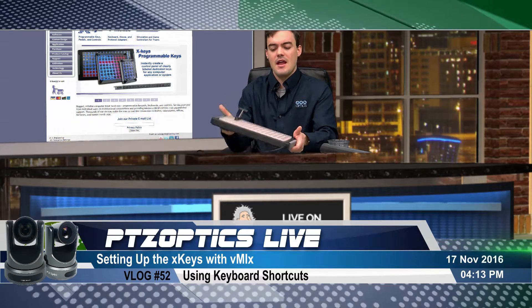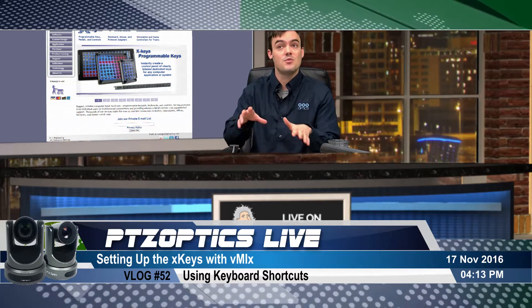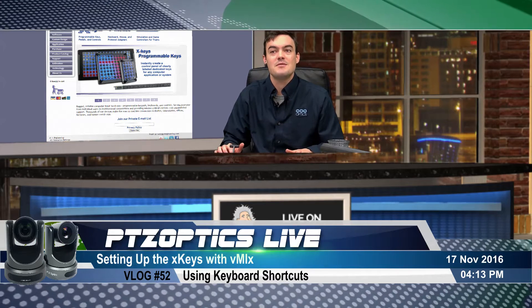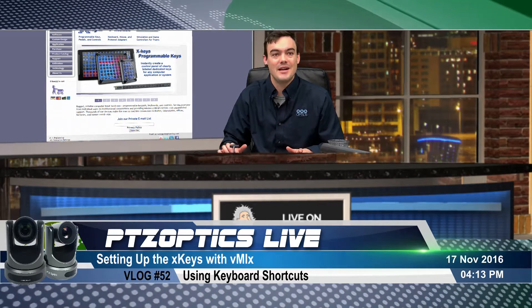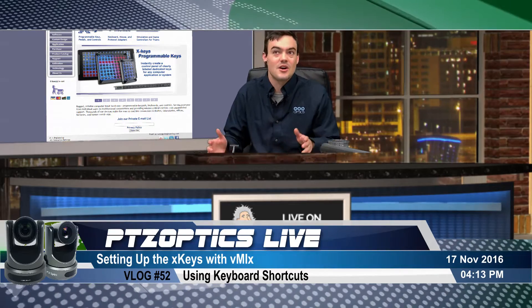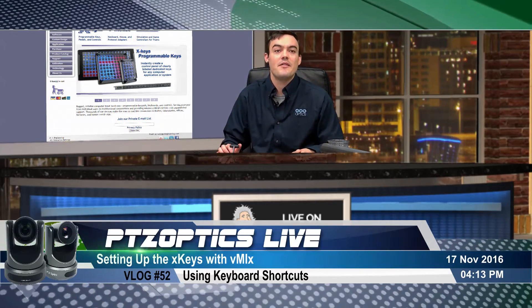vMix actually has a tutorial on this as well, but I wanted to make a new one because I was stumped on how to put the buttons on and get the stickers into the little buttons. I wasn't sure how that works, so I included that in this tutorial.